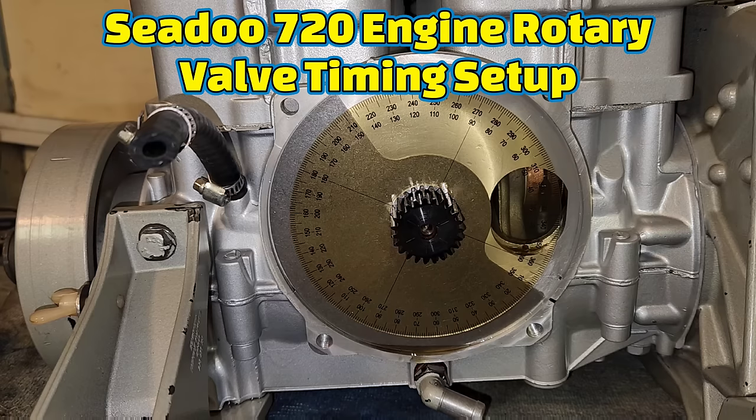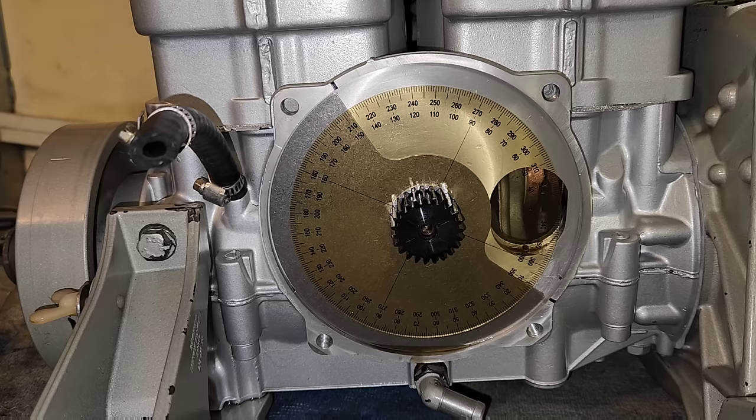What's happening guys? Today we're going to set up the rotary valve timing on a C2 720 motor, also known as the 717.